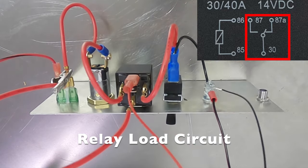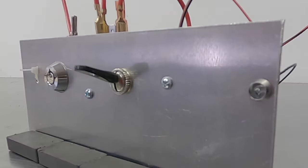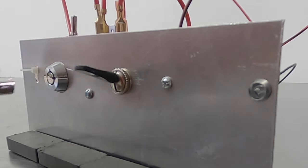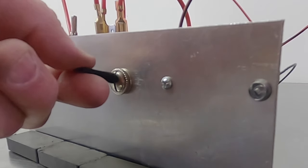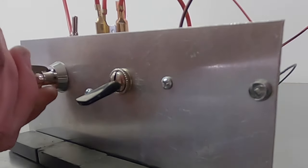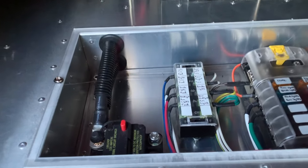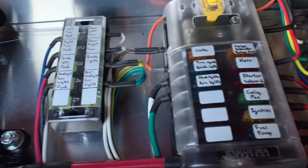If we did everything right, hitting that toggle switch should light the LED. I'll put the key in to power the relay — without the key, the relay doesn't see power — then I turn on my fuel pump or fan and boom, it comes on and off. The relay is working. To confirm the security, I remove power from the relay and sure enough the light goes out — a nice secure circuit. The wiring scheme I used is all built on this same concept, just five times over, and as you can see it really wasn't very hard to do.